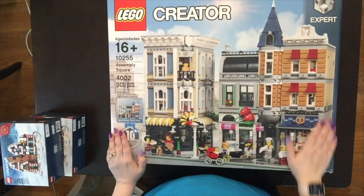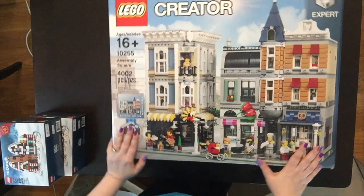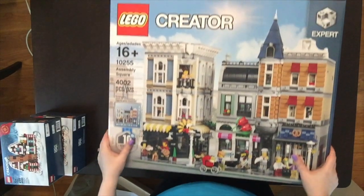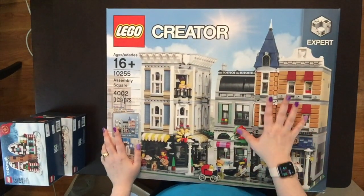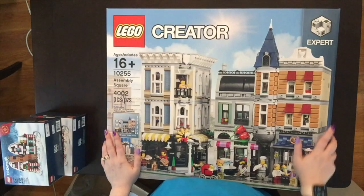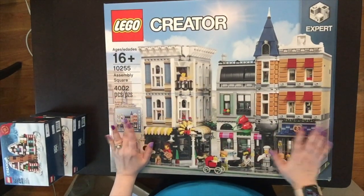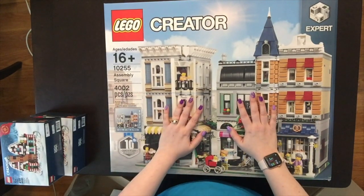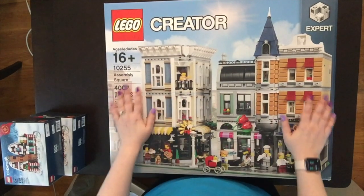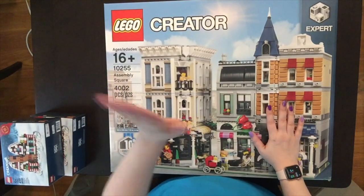I'm really excited about Assembly Square because it's three different buildings, a nice big size, and it has different businesses in it. This is going to be in a different section of my city than the diner is going to be in. That is everything that I got. If you enjoyed this video, make sure you click the like button, and go ahead and subscribe and hit the notification bell so you'll get notified when I post more videos. I will see you guys later. Bye.